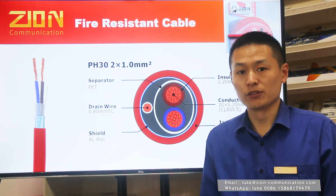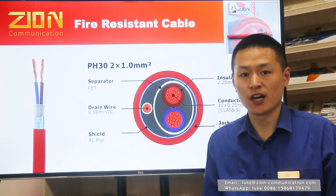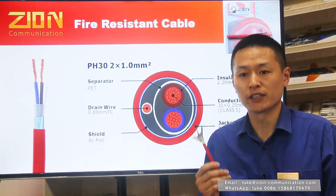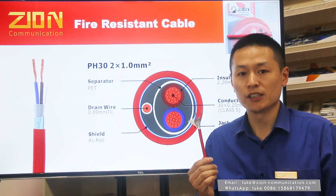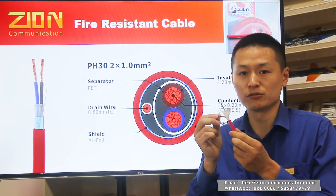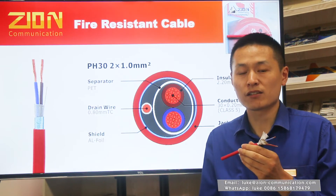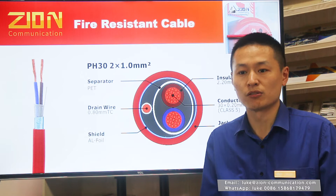According to the British standard, the most popular cables used in fire alarm installations are PH-30 and PH-120. Zion Communication has been manufacturing fire resistant cables for more than eight years. Our PH-30 and PH-120 are made with high-performance silicone rubber and low smoke zero halogen materials that fully comply with SANS 13139 and BSEN 50200 testing methods.